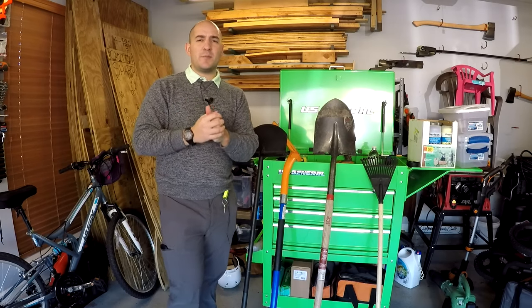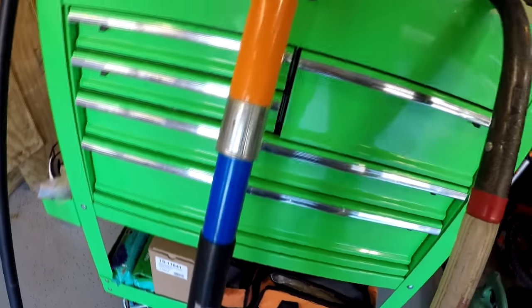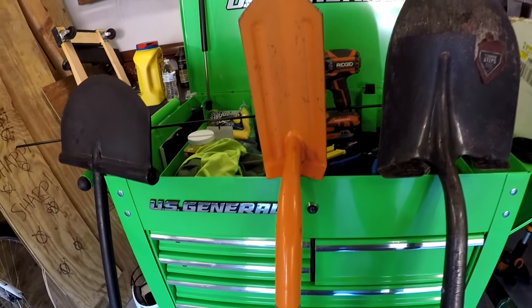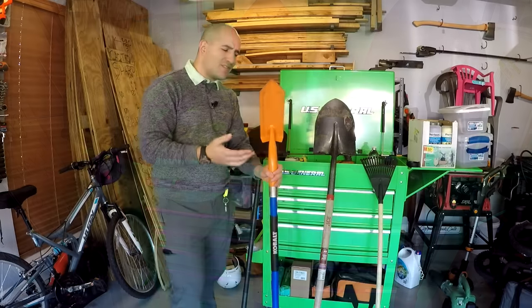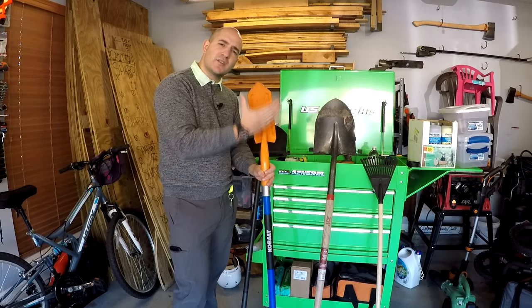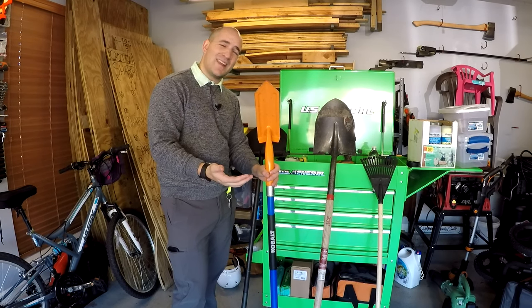If you're interested in spending 20 or 25 bucks — whatever it costs at Lowe's — to make some parts of the job a little easier, then you'll want to look at this trenching spade. This is a four-inch trenching spade. It does the same thing as your regular shovel, but takes less energy and makes a smaller trench or a smaller hole so that you're using less energy.